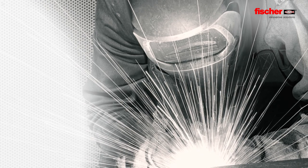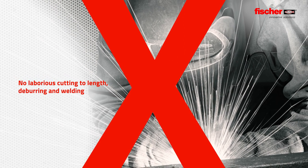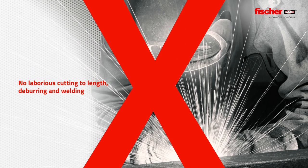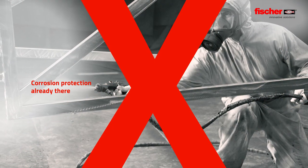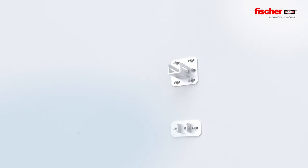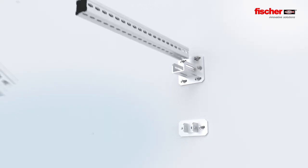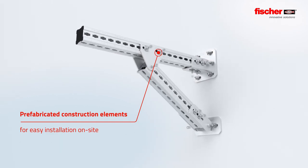With the Fisher Massive Channel System FMS, the laborious cutting to length, deburring and welding of standard steel structure is no longer necessary. Hot-dip galvanizing corrosion protection is already there and does not have to be applied later. The construction elements enable easy installation on site with no prefabrication or welding.